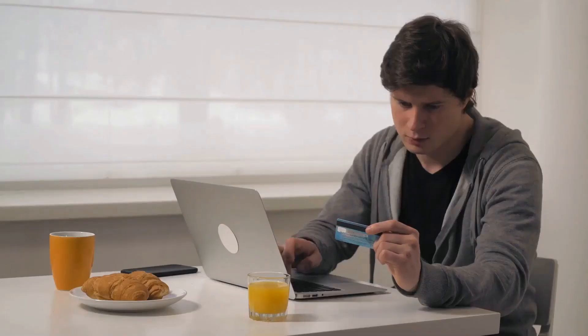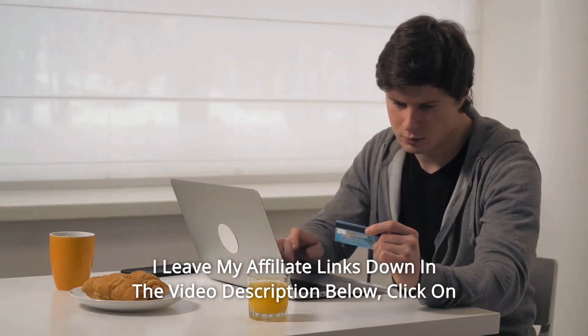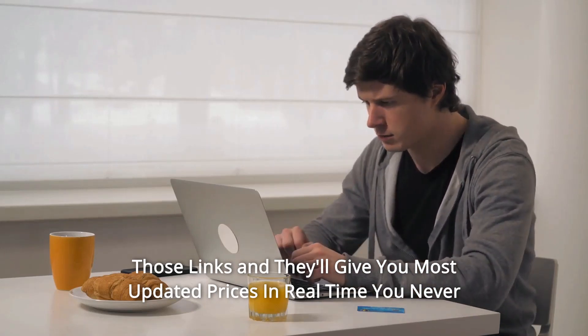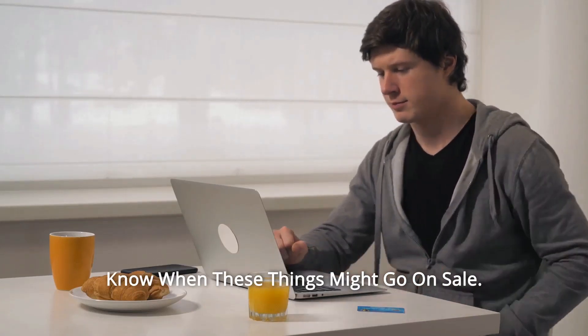And so much more. Thanks for watching. I've left my affiliate links in the video description below — click on those links and they'll give you the most updated prices in real time. You never know when these things might go on sale.